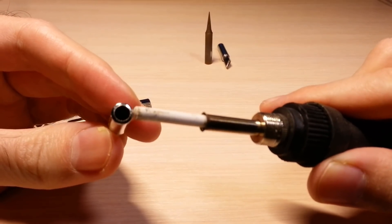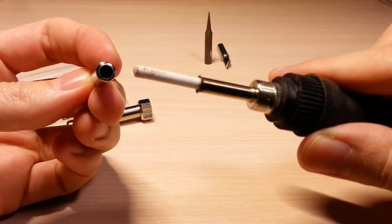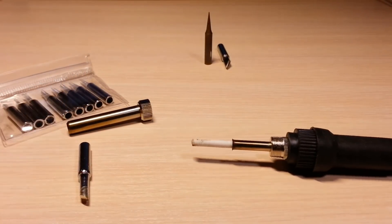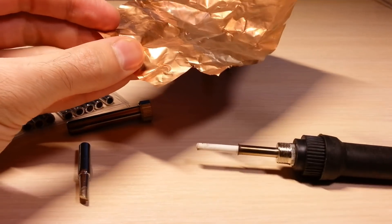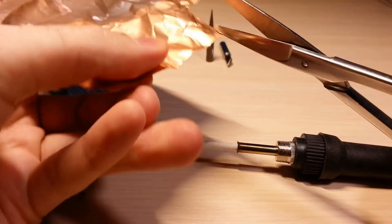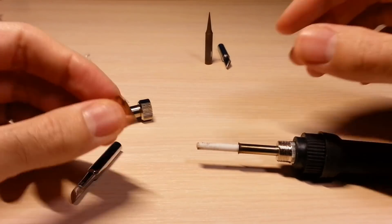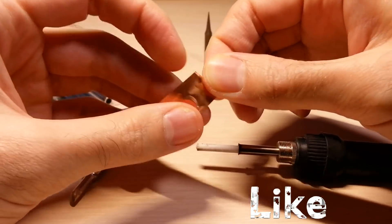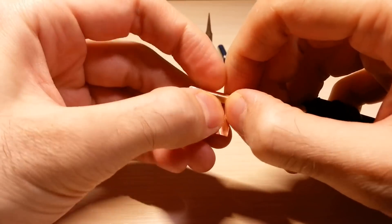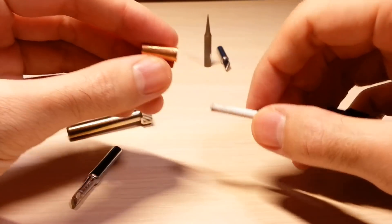Usually the inner diameter of a tip is wider than the diameter of the heating element. So, to improve thermal conductivity, I recommend using a piece of copper foil to fill the gap.